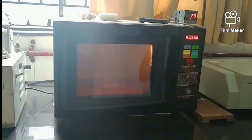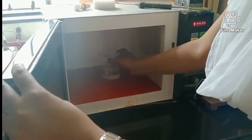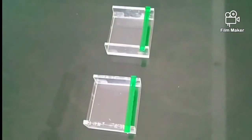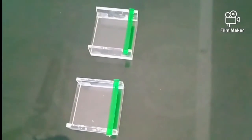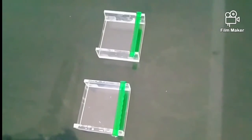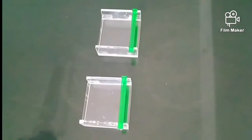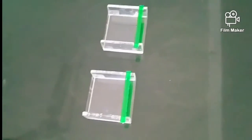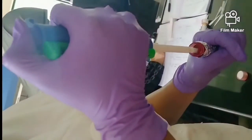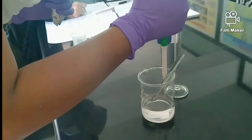Once it has boiled, we remove it from the microwave and allow it to cool slightly. After it is slightly cooled, we add ethidium bromide — a staining dye for DNA — into the liquid. We add 1 microlitre of ethidium bromide.